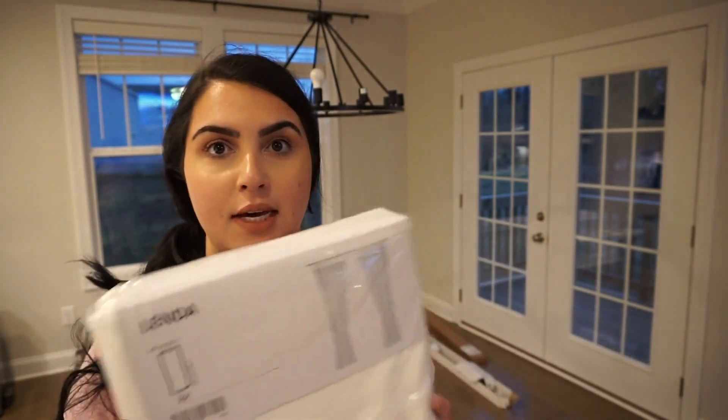I made a quick trip to Target to grab a curtain rod because I purchased the wrong size from Amazon — I was so bummed. Luckily Target had the Project 62 black curtain rod. There was only one left and it was on sale. Now it's time for us to put up our curtains, and the curtain rod is finally up.